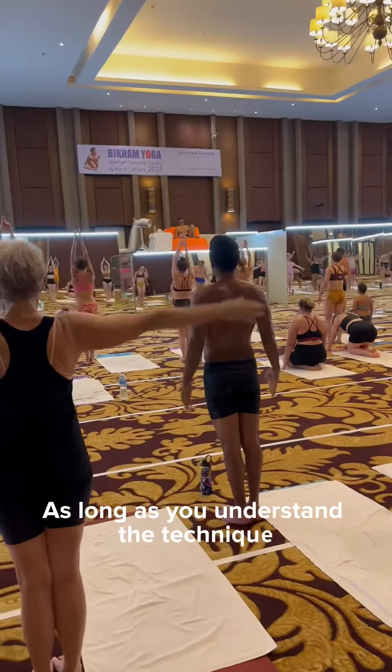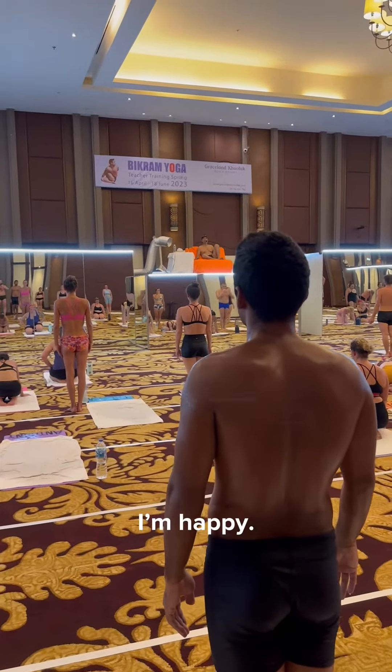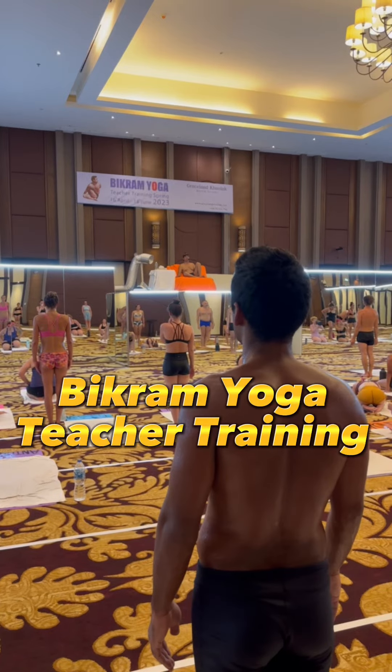As long as you understand the kidney and how you apply it to your body on the abdomen, the posture will become automated. The posture will become dangerous whenever you are wrong.